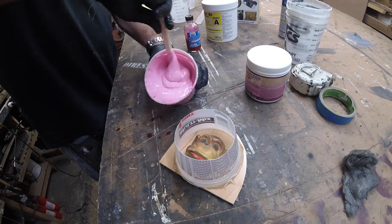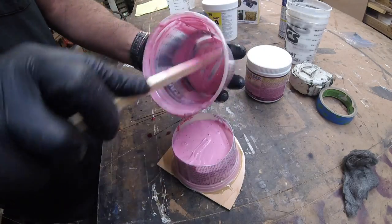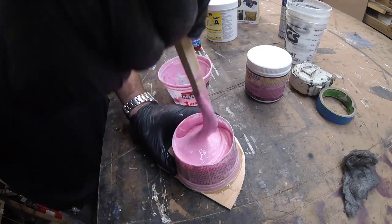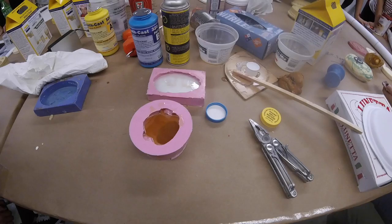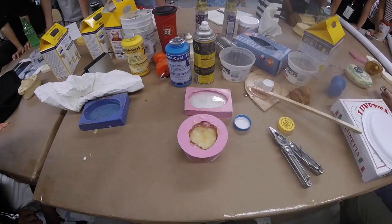With the materials I retrieved from The Complete Sculptor, I taught my students at the School of Visual Arts how to make a silicone mold and a few castings from that same mold.